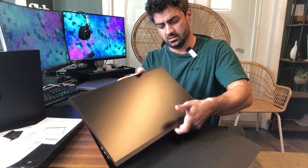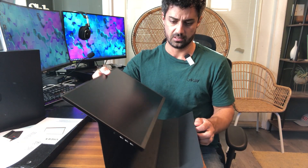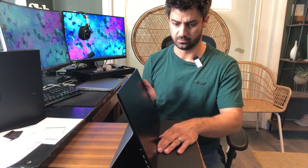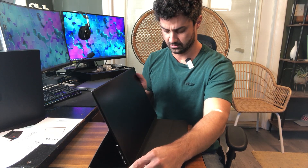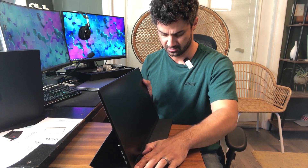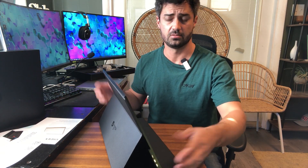Here is the screen itself. All you do is set this down like that — there's a little groove that it sets into — then you flip this back, kind of lock that in, and it sits there at a nice angle. Well-designed case, works as both a case and a stand, and it's pretty stable.